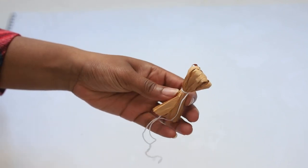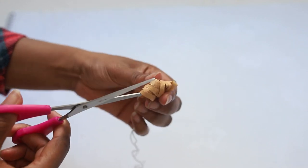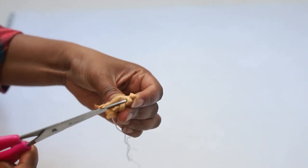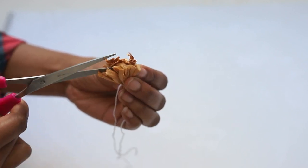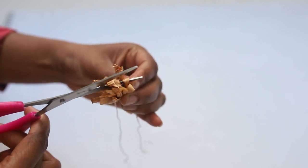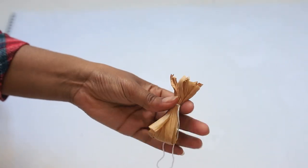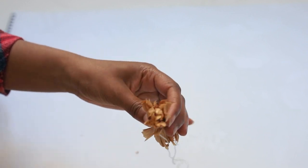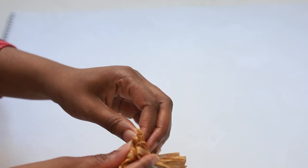Next, to make the flower, I am cutting the top and bottom half of the raffia that I made after I tied them together. Then you want to fold it down to make a little flower.